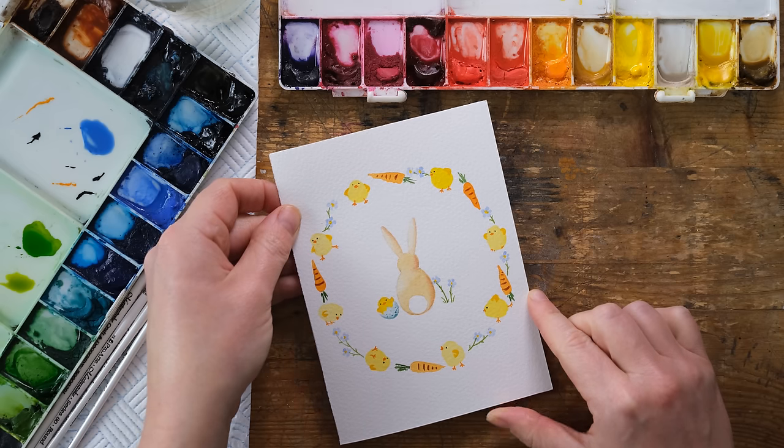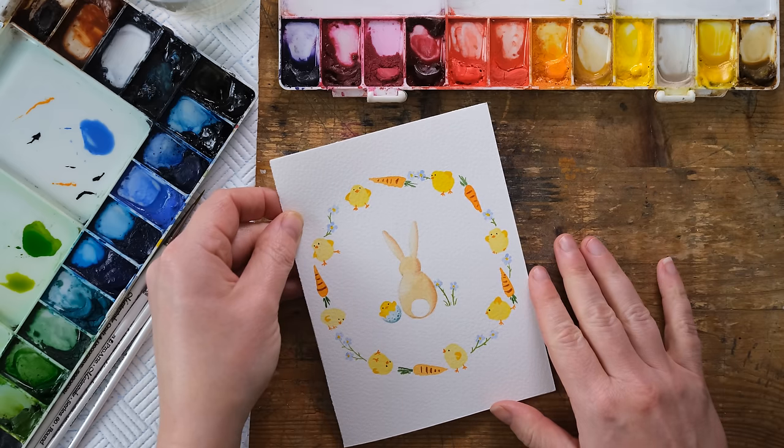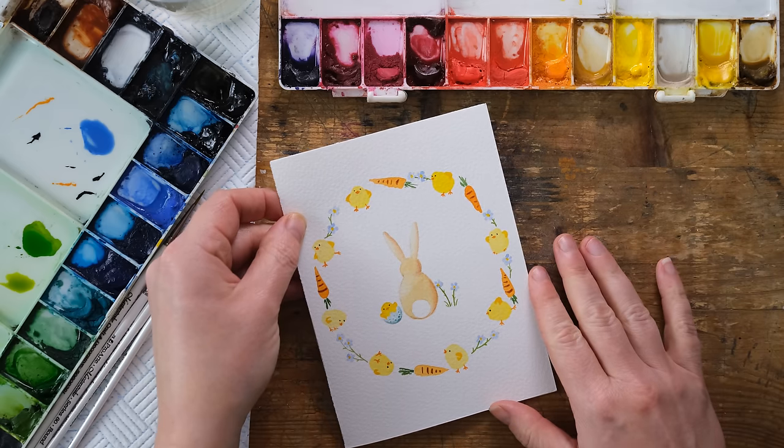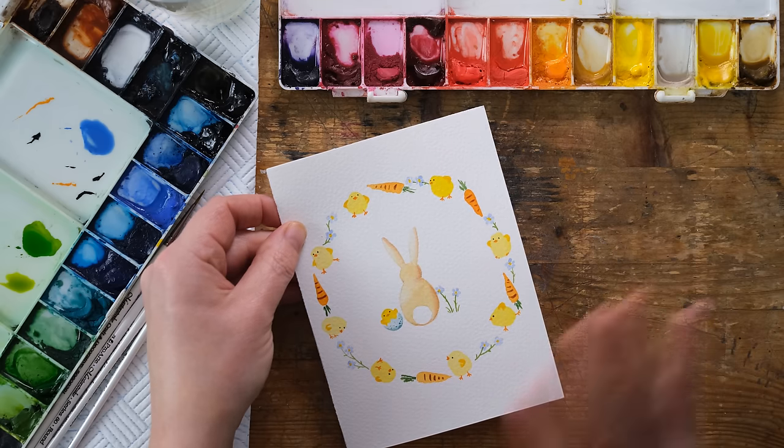Keep watching through the next few weeks for plenty more Easter content — we've got so much already on the channel: lots of lovely Easter eggs, Easter bunnies, Easter chicks, all sorts of things. It's a lovely time of year to get painting, so make sure you're subscribed to the channel and we'll see you again next time. Bye!